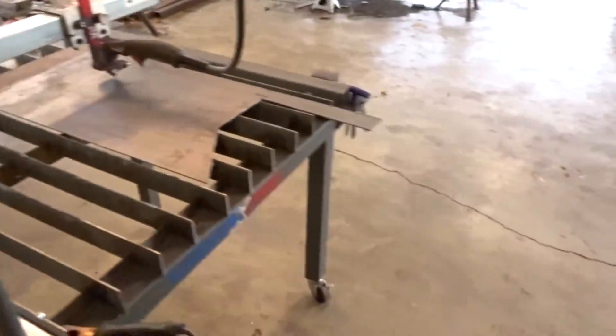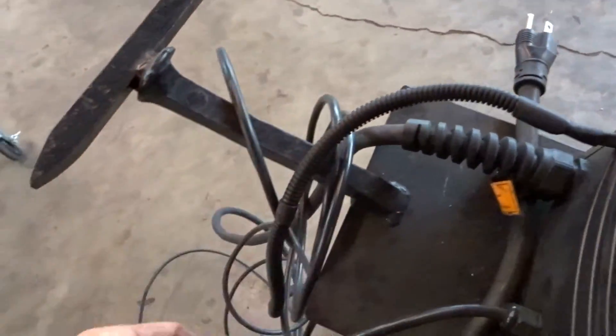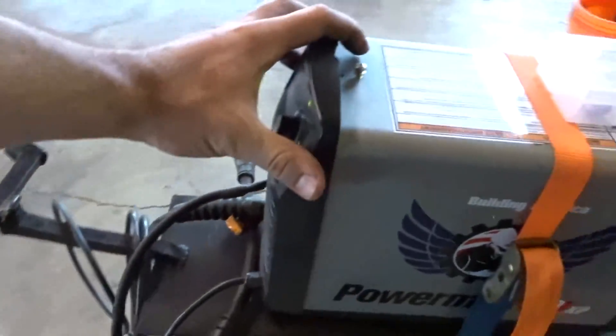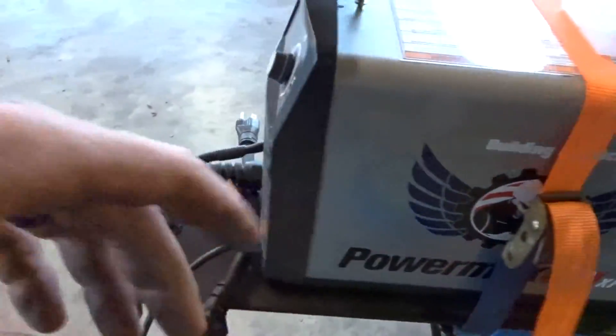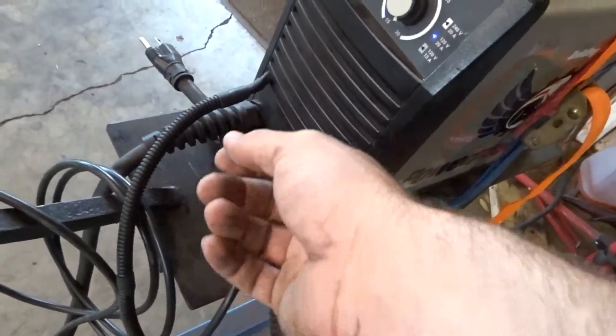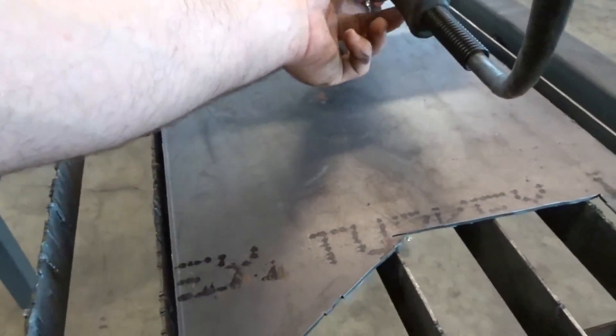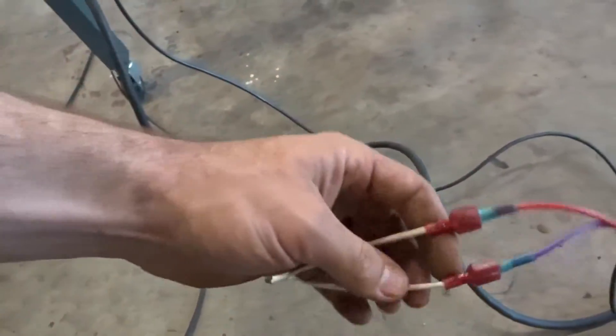Got everything basically set up. Obviously you've got the plasma cutter, torch, and ground in here. So a couple questions — the on/off switch. This is a Powermax 30 XP Hypertherm. Some of them already have a machine option with a plug-in, but this one does not. So all I did was I took the torch apart, found out what color wires run the trigger, opened up the cover, and tied the two wires coming out of the Langmuir Systems together. That's the on and off for the torch.